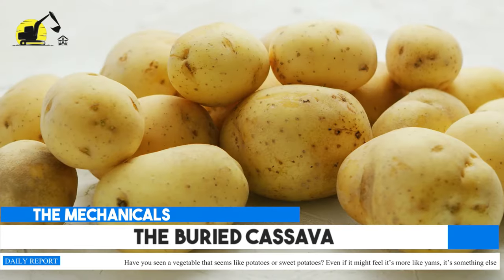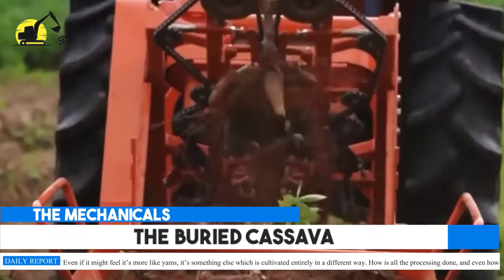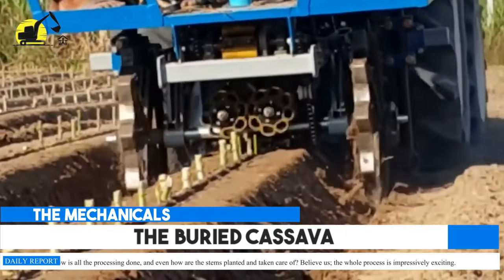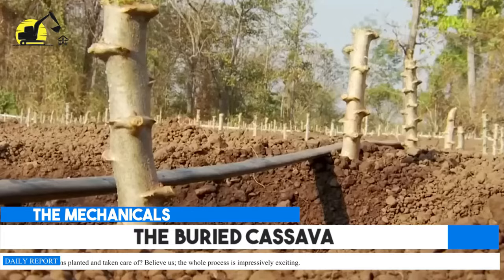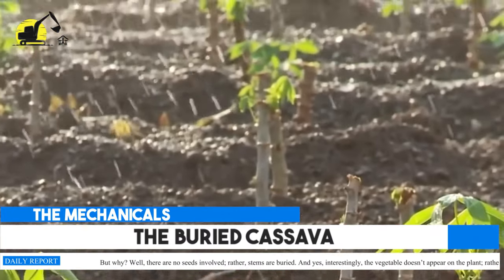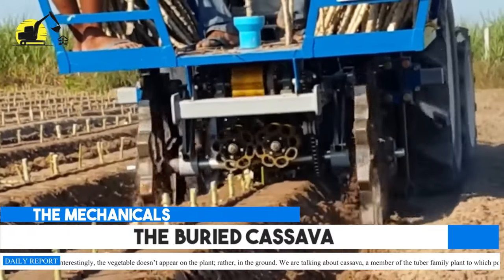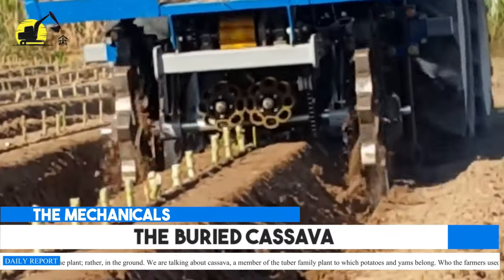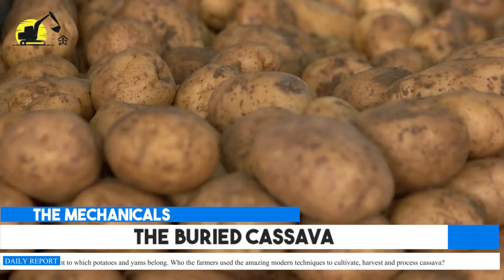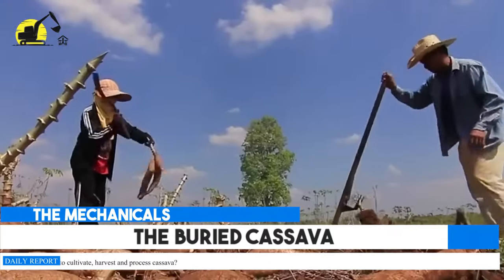Have you seen a vegetable that seems like potatoes or sweet potatoes? Even if it might feel like yams, it's something else which is cultivated entirely in a different way. How is all the processing done, and even how are the stems planted and taken care of? The whole process is impressively exciting — there are no seeds involved; rather, stems are buried. Interestingly, the vegetable doesn't appear on the plant but in the ground. We are talking about cassava, a member of the tuber family plant to which potatoes and yams belong. Farmers use amazing modern techniques to cultivate, harvest, and process cassava.